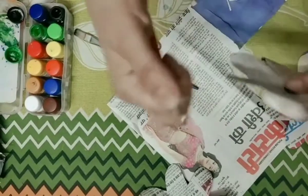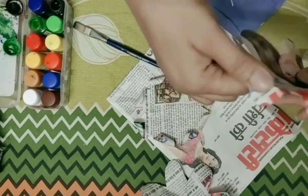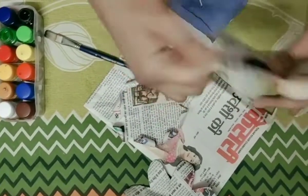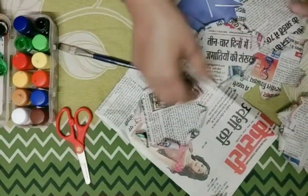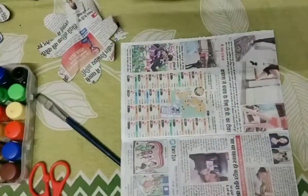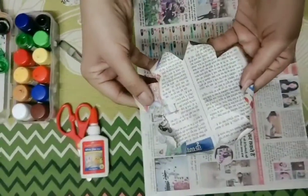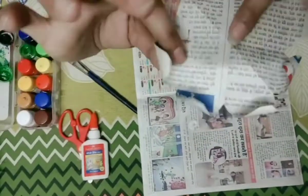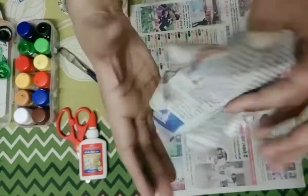With a very gentle hand, shape them the same way. Now for the base, I have this paper. Take some Fevicol glue. Please be careful about the pasting. This is the turning, and I'm going to paste it like this.